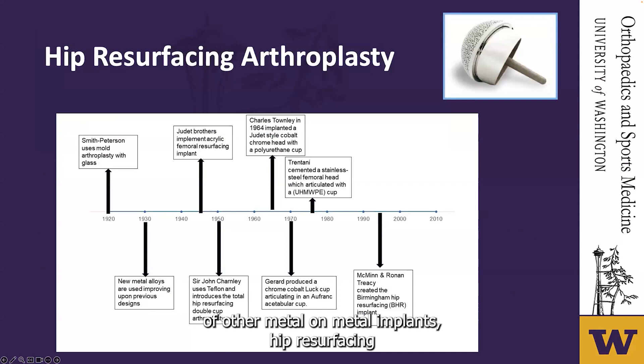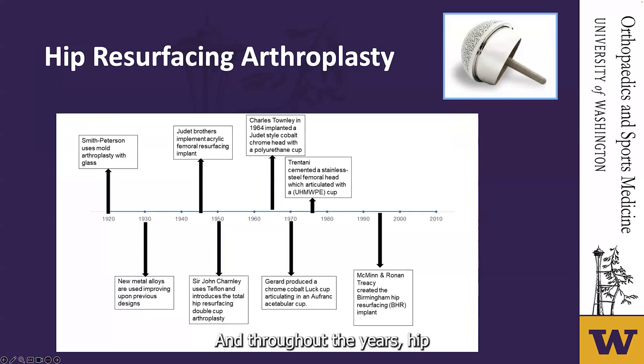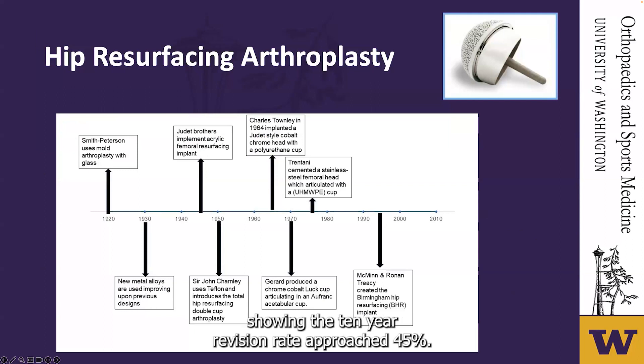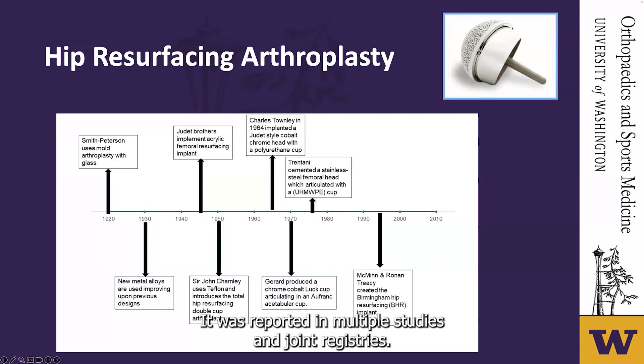Hip resurfacing was a background procedure that continued to be used over time and underwent multiple changes to bearing design. Enthusiasm waxed and waned due to data showing the 10-year revision rate approached 45%. McMinn and Ronan Tracy created the Birmingham hip resurfacing implant in the 1990s, which had a 92% survivorship rate at 10 years as reported in multiple studies and joint registries. This prosthesis helped start the modern era of hip resurfacing.